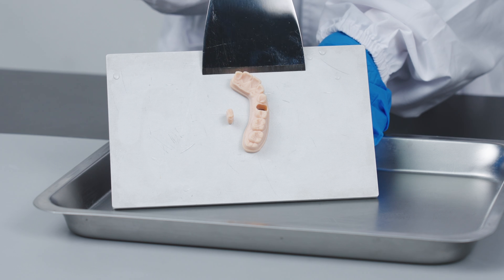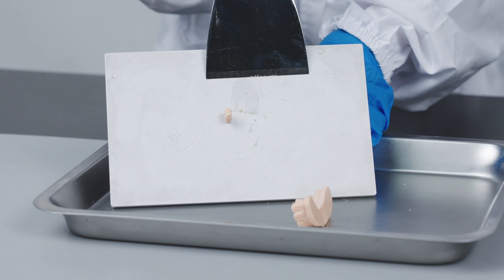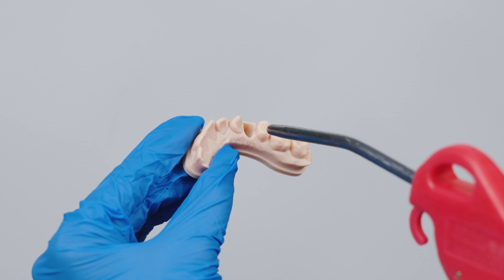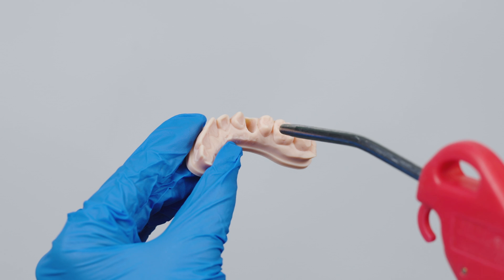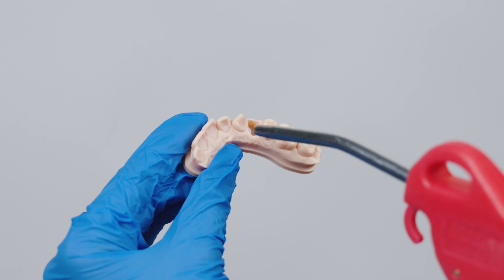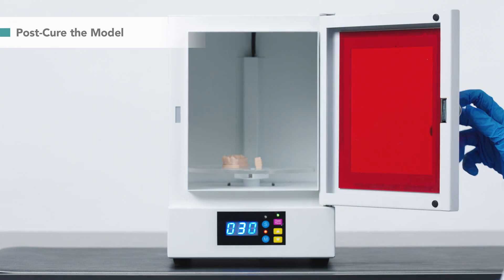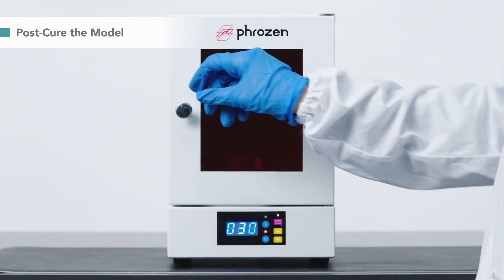After cleaning, let's remove our models from the building plate. Use a compressed air gun or simply keep it in the dark for 30 minutes to dry the model. To increase model strength and stability, we post-cure it with a UV cure station for 30 minutes.